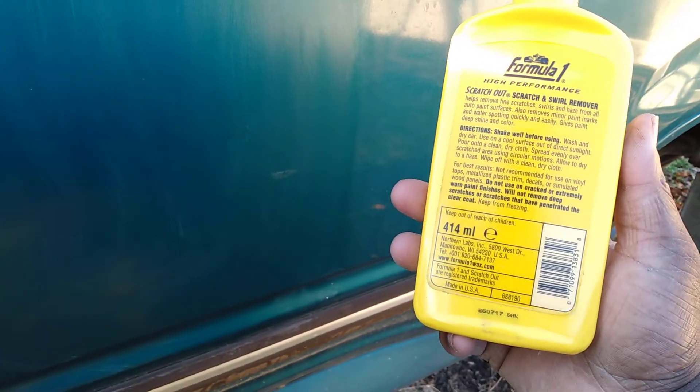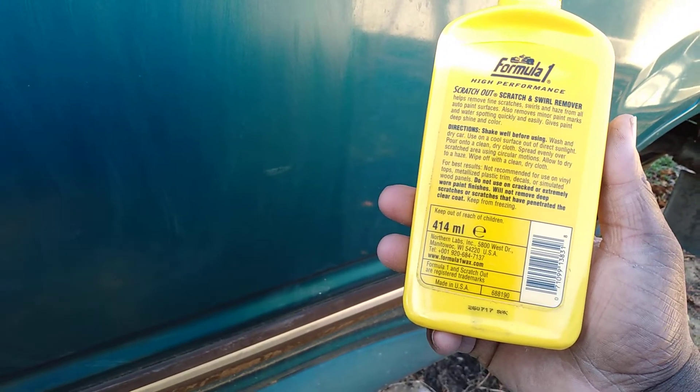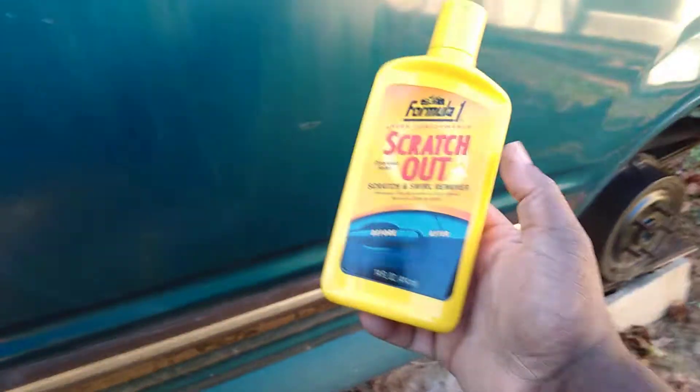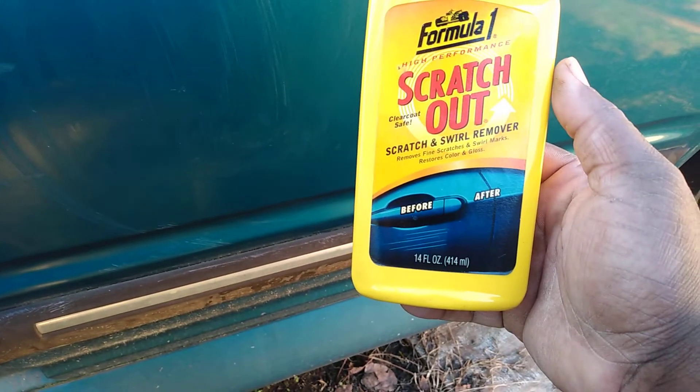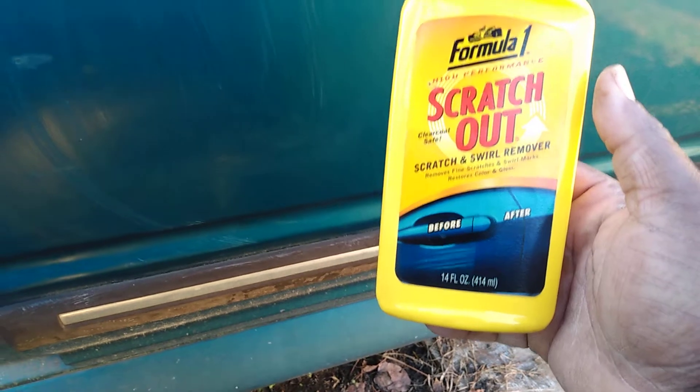Let's go ahead and buff the product off since we worked it in there, and let's see what we got. The directions say allow it to dry to a haze, spread evenly over the scratch area using circular motions, then wipe off with a clean cloth. You're supposed to let it dry first. I'm going to pause and let it dry to a haze — I'll be right back. Alright, I'm back. It dried up to a haze — let's buff it off.